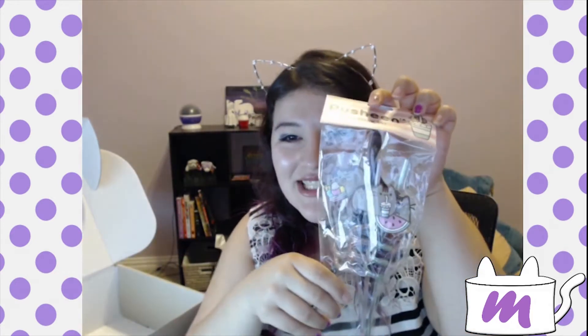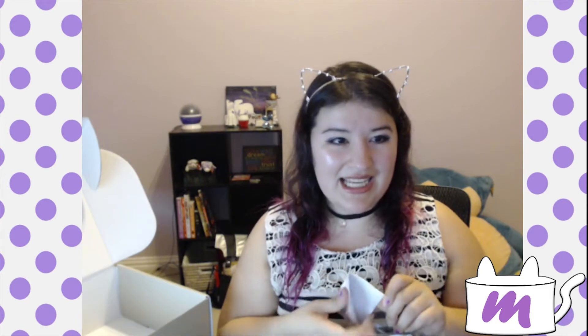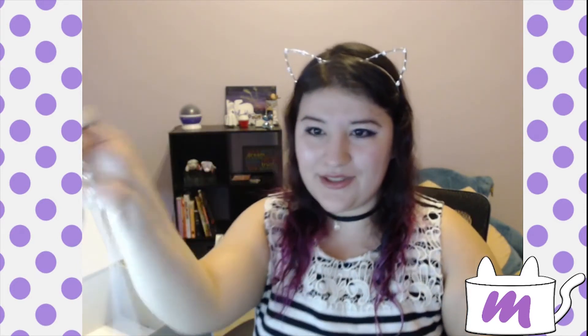We have straws — a Pusheen three silly straw set. Of all the boxes that I've gotten, they have one or two different things, but all this stuff in this box is so cute. Look at the little straw.